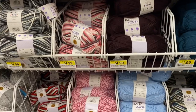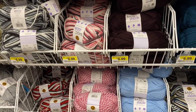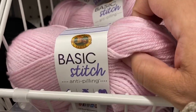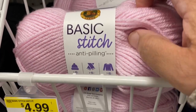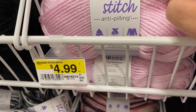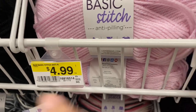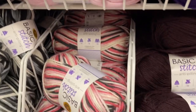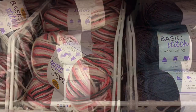Everyone, I made it to Joann's. The Lion Brand Basic Stitch anti-pilling is on sale for $1.99. Original price $4.99. People are in the aisle, so I'm gonna have to stop this recording.